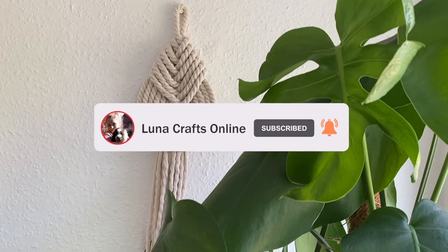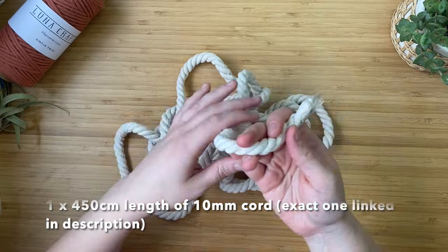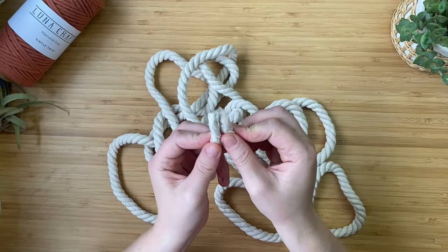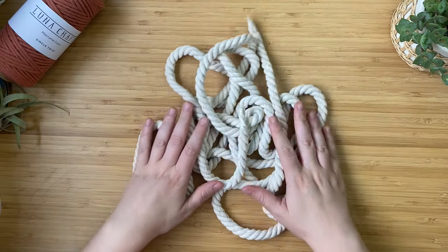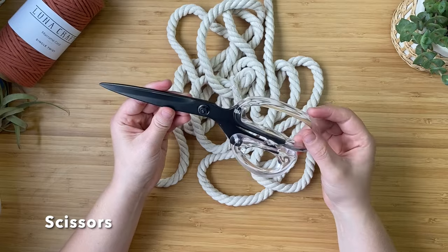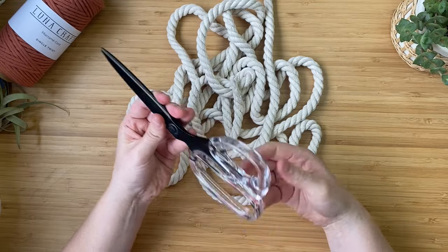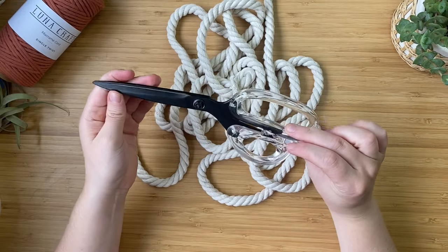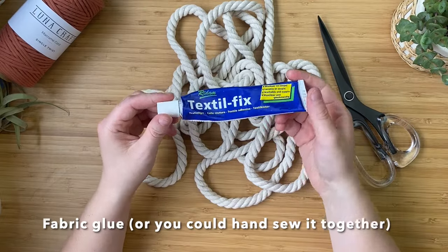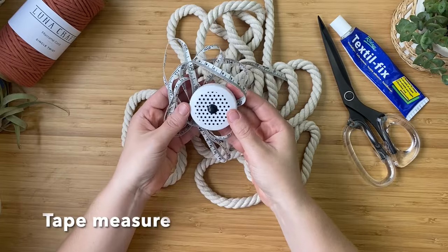Here is what you'll need: one length of 450 centimeter cord. I'm using a 10 millimeter twisted chunky macrame cord, which I'll have linked in the description. You'll also need some scissors — I'll have them linked below, they come in matte black or metallic gold — some fabric glue to secure everything together, and a tape measure.